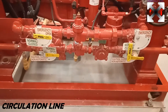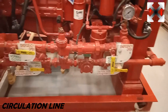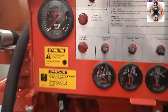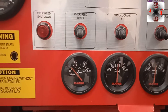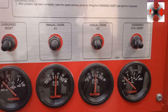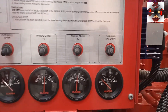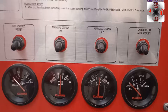The circulation valve — I'll explain what it does later. We have the oil gauge showing oil level when running. This is battery one gauge, battery two gauge, and the water temperature gauge. If the water temperature is very high or very low, it will be shown here.